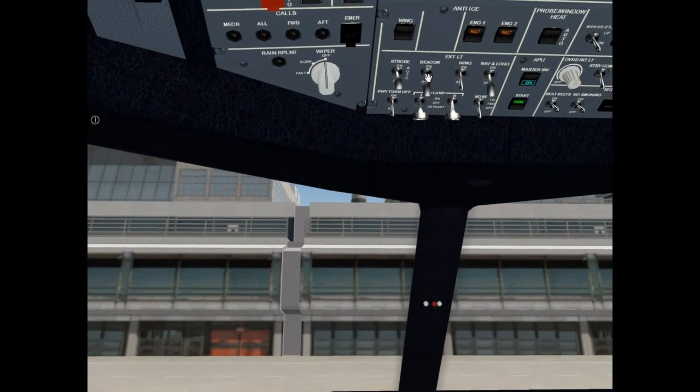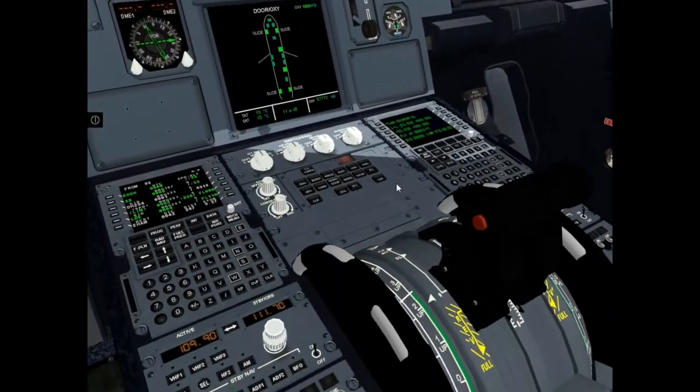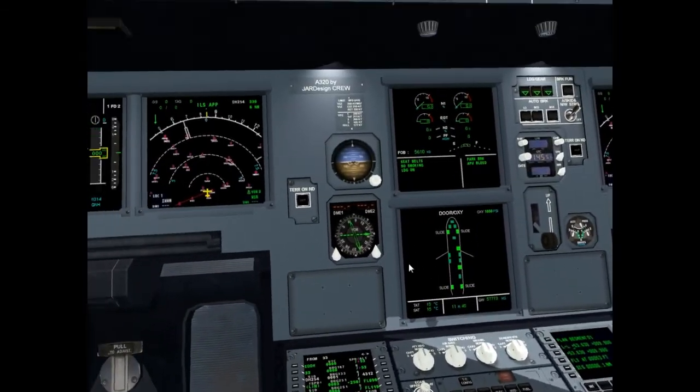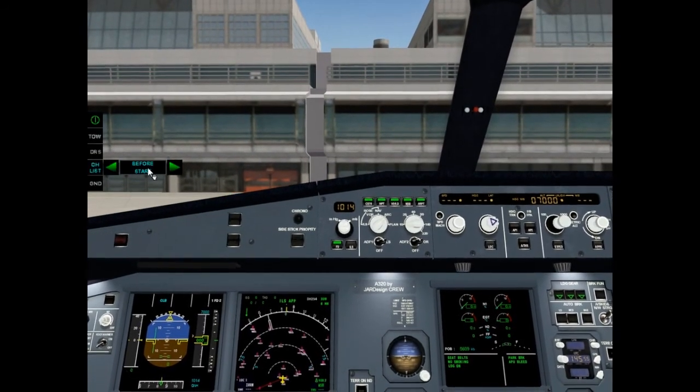Set beacon on. Check thrust levers idle — it is OK. Before start checklist, please.